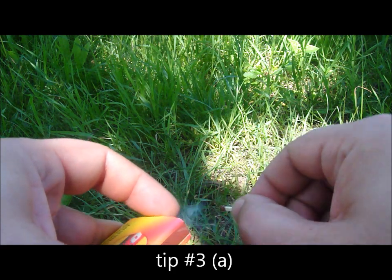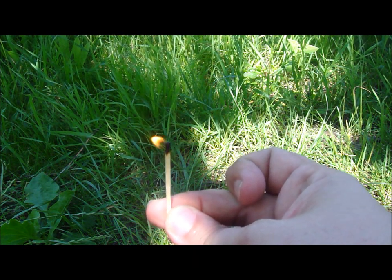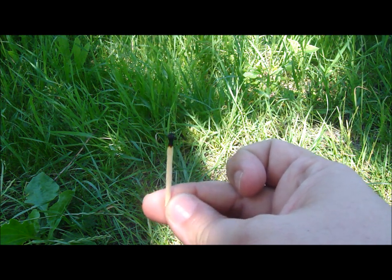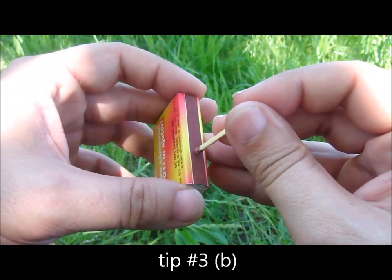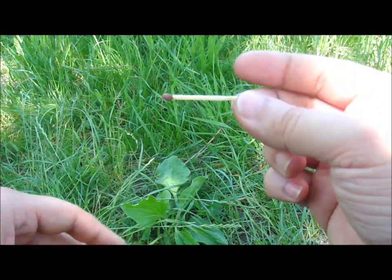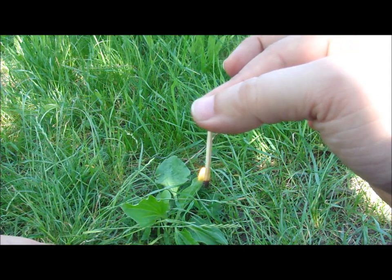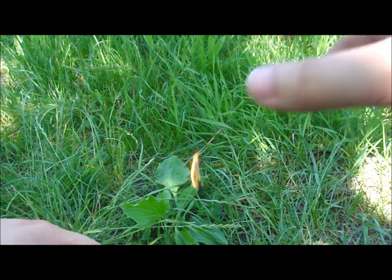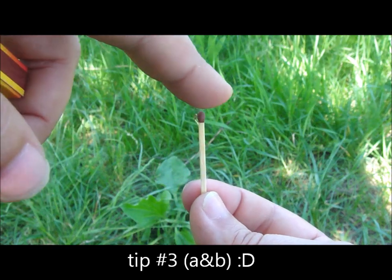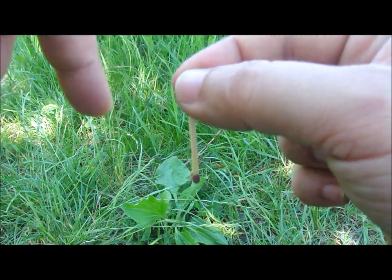If you light the match and then keep it in an upright position, it will not burn completely — it will extinguish soon. If you strike it and keep it upside down, it will not extinguish and will burn completely, but it will also burn your fingers. So if you keep it upright you will have a small flame that will extinguish soon, and if you keep it upside down you will have a big flame but you will burn your fingers.